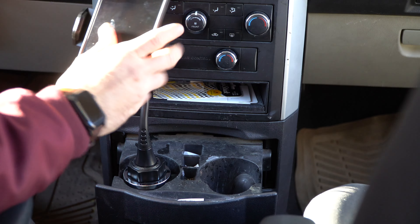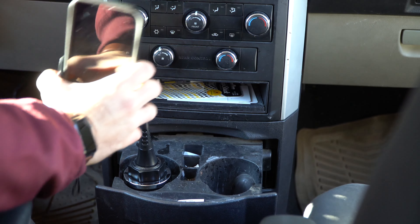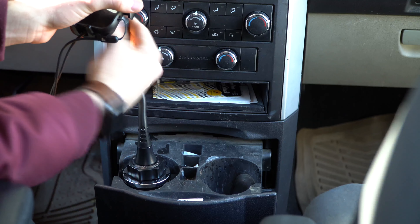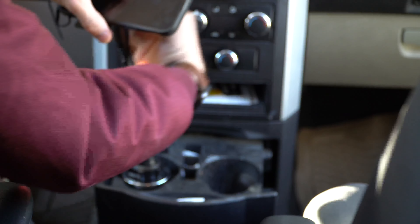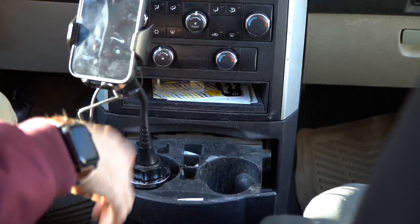Now we're going to grab our phone, place it in there, clamp it tight. And you've got all this movement, all of these options here. You can screw the head back so you can get the right position that you want. You've got it really tall in the air, or you can stretch it all the way over to the passenger and they can use it and go vertical. It can go horizontal — all that good stuff.